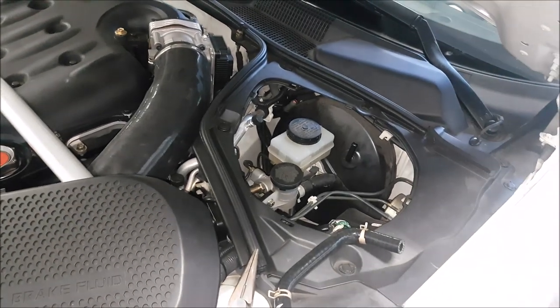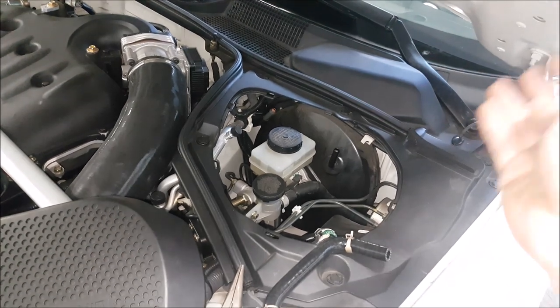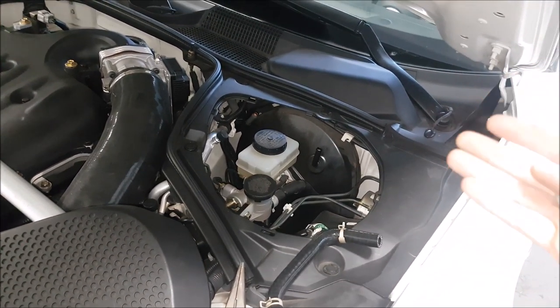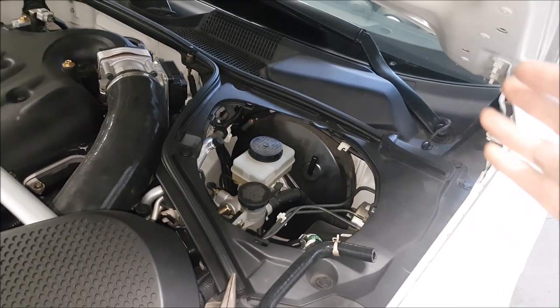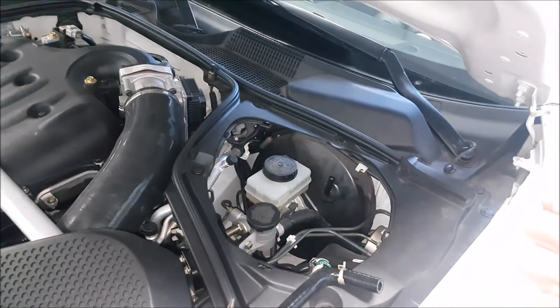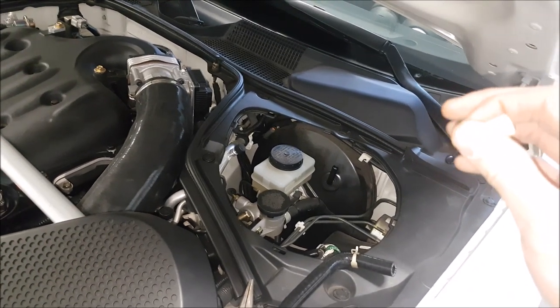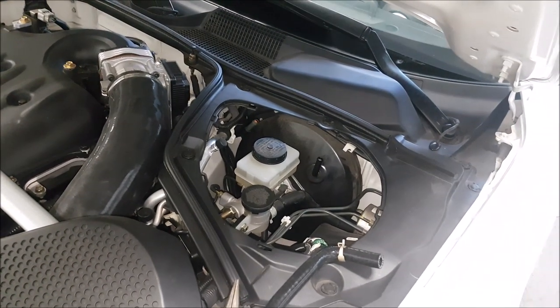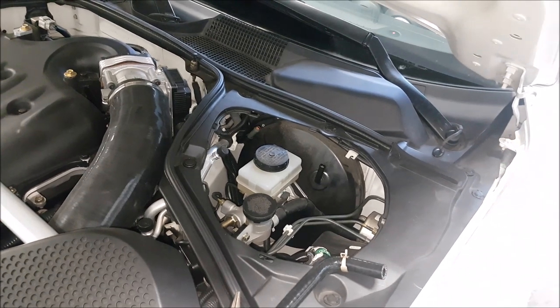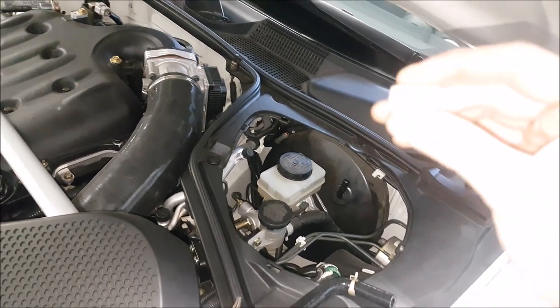The reason why we have a check valve in here is because our brake booster requires vacuum to have effortless operation. When the engine is running, the brake pedal is really easy to use. However, if you don't have this, you'll notice as soon as you turn off the engine it's very hard to push on the brake. So this is a safety feature. Let's say the vehicle stalls and you're going downhill — if you want to be able to make a couple of brake applications with an easier pedal, we need to have this installed.